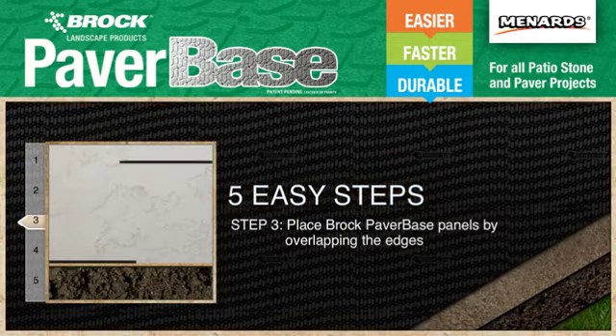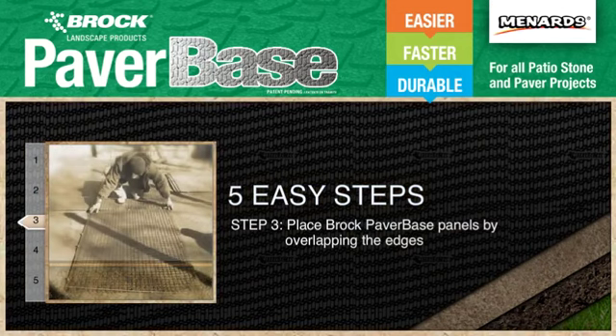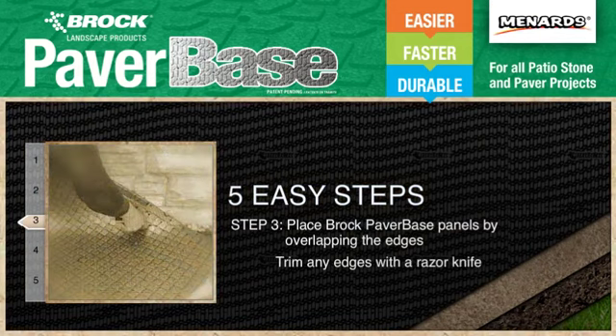Next, place the Brock paver base panels by overlapping the edges. You can trim any curves or edges using a standard utility knife.